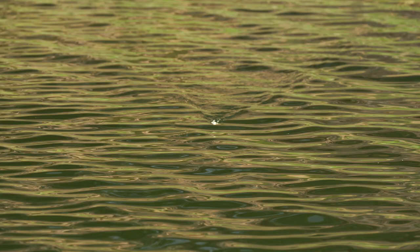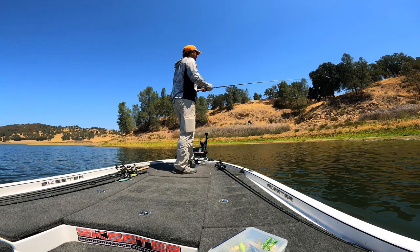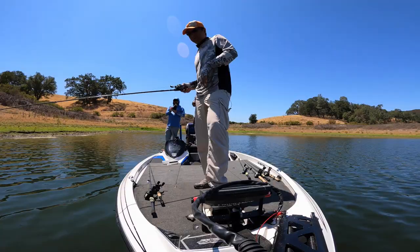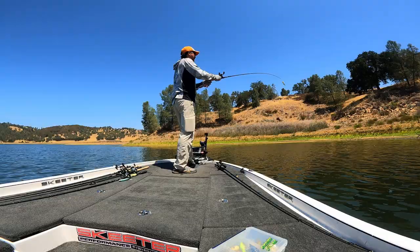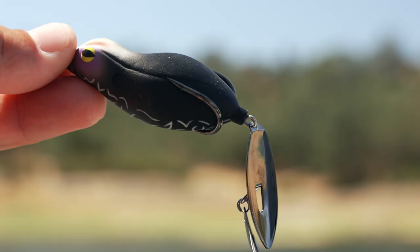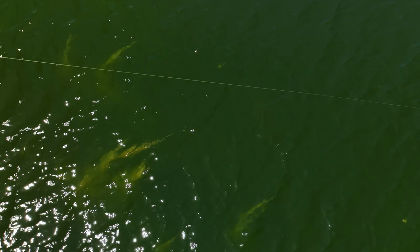This frog has no red weights — nothing on it — so it's a little lighter. Also, the body length is a little shorter than a Sprinker frog. The weight is about half an ounce. I'm using 65-pound test line for the regular frog, but 50 might be better for casting. I'm using the same hook as the Sprinker, but the body is a little smaller, so it might be easier for bass to swallow the whole thing — meaning a better hookup ratio.